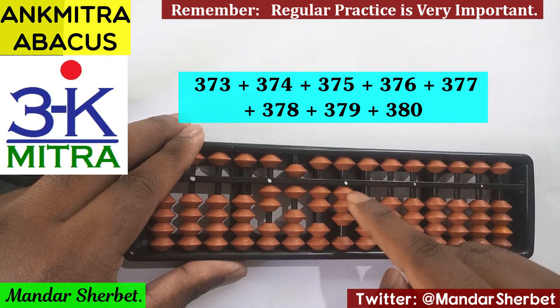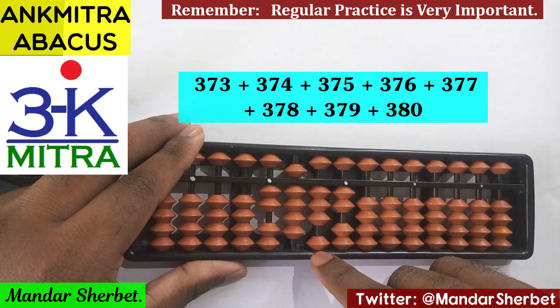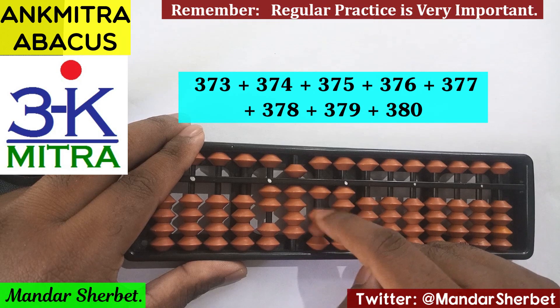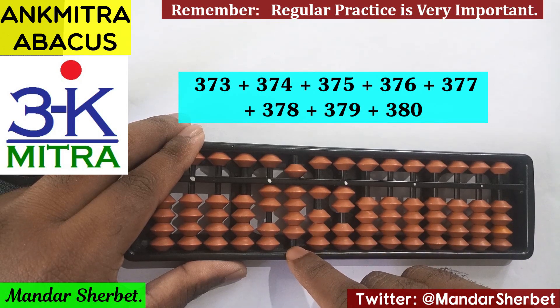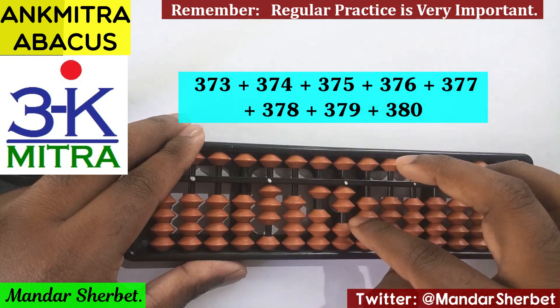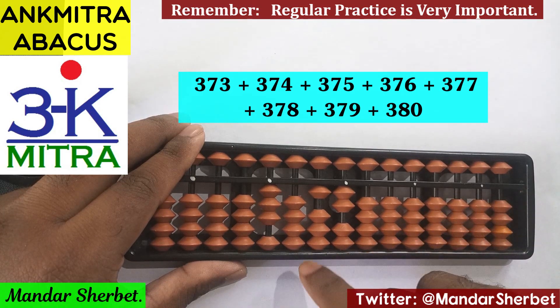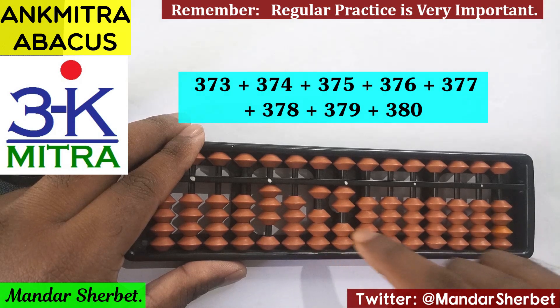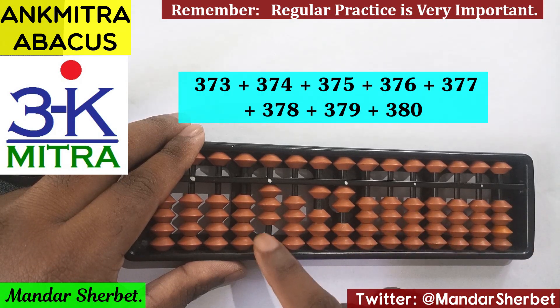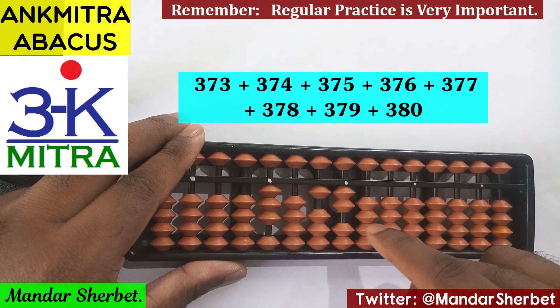The last number to be added is 380. For adding 3 on this rod, it is direct. For adding 8 on this rod, the regular big friend formula is used: minus 2 plus 10. For the carry — addition of 1 on this rod — we use minus 9 plus 10. And 0 on this rod means nothing to be done. So 380 is also done. The final answer after adding all numbers from 373 to 380 — 8 numbers in total — is 3012.